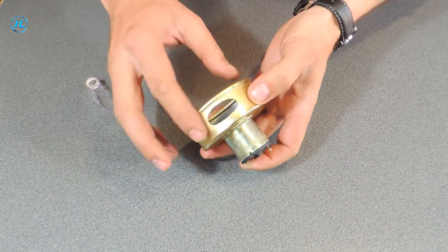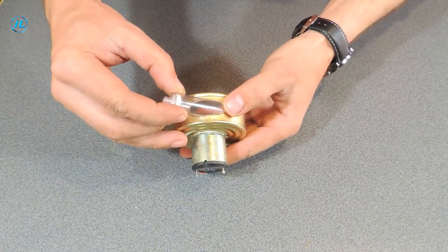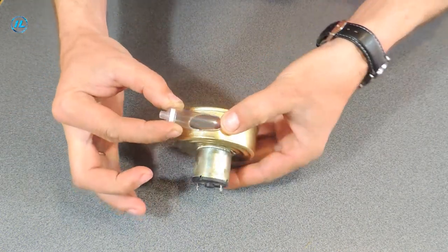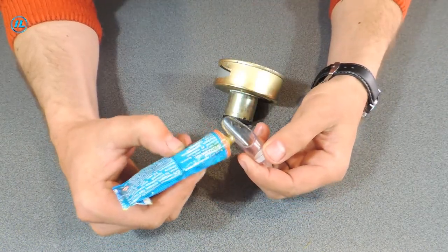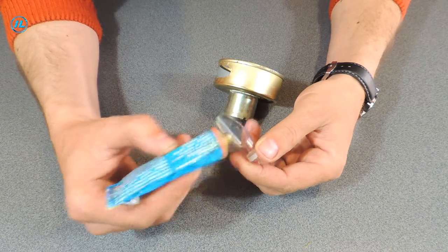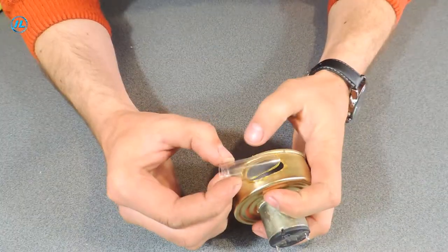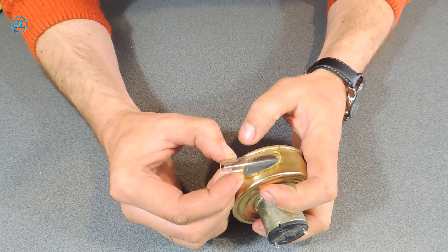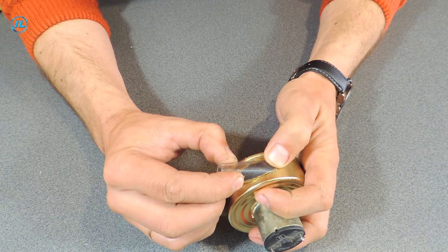The hole in the housing is ready, and it only remains to glue this branch pipe in its place. Let's wait for the glue to harden.